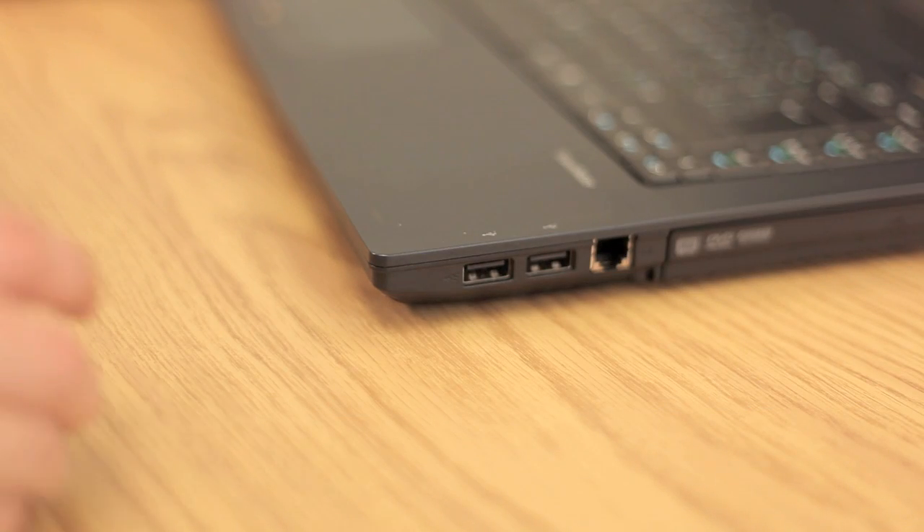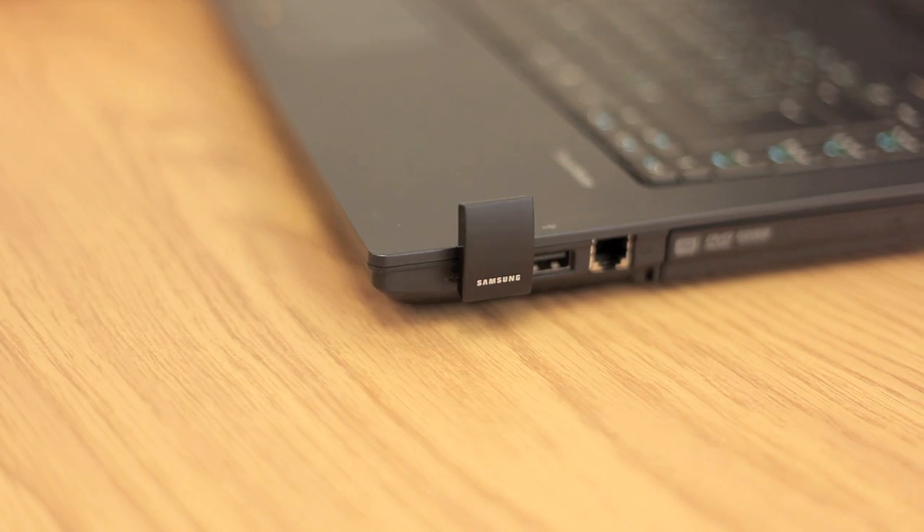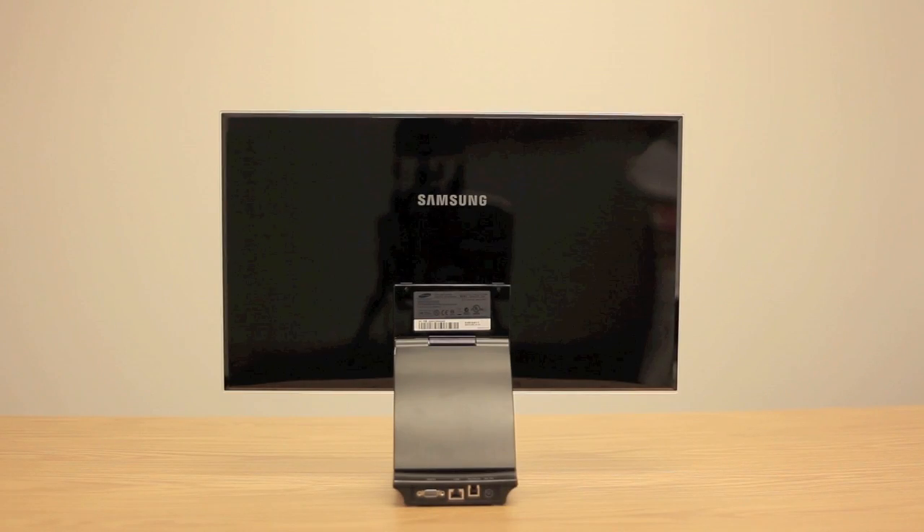As mentioned before, this monitor is wireless with the help of a small USB dongle that connects to your laptop. The monitor will then detect it without any installation or drivers necessary, so it's plug and play.